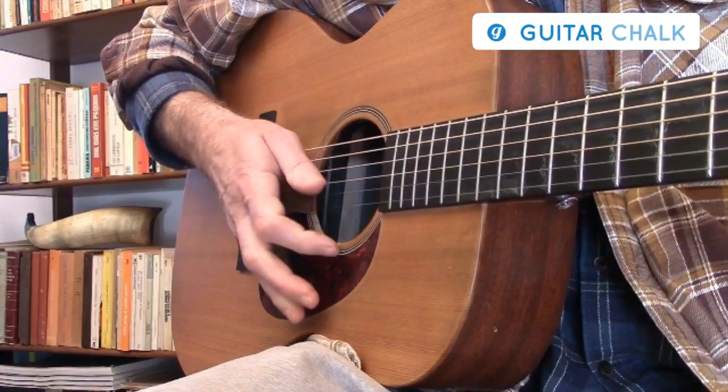And now I'm going to slow that right down and also add some tablature at the bottom of the screen to see exactly how it's done.